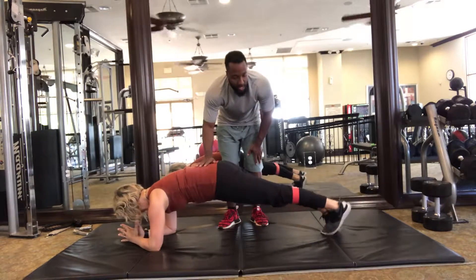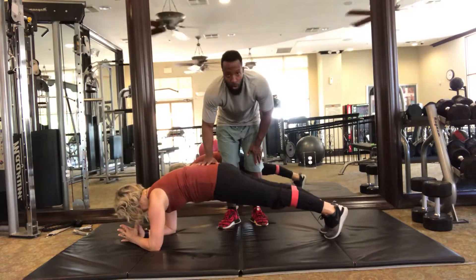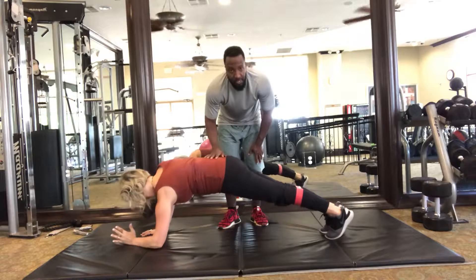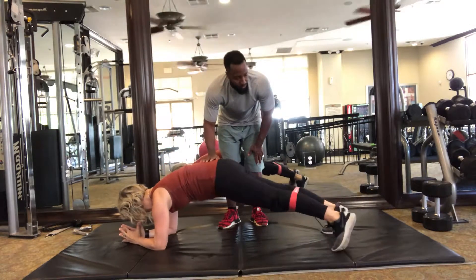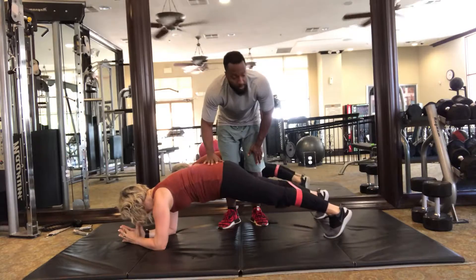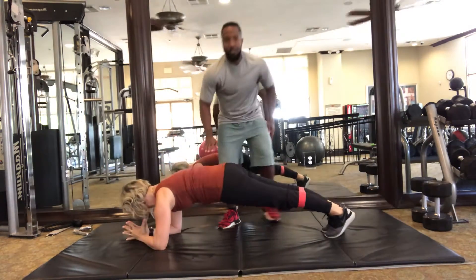Step out, in, and you're squeezing core and glutes. Out, in, core — up, chest. Good, one more. Out, out, and up, and down. Beautiful, Dasha. Thank you.